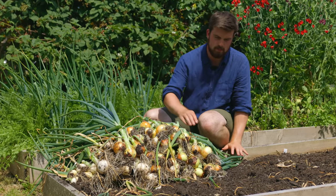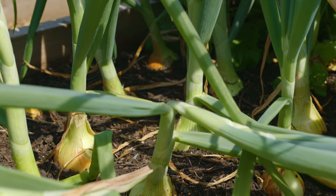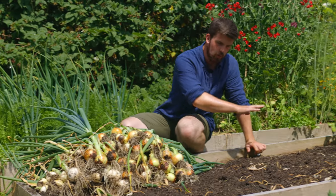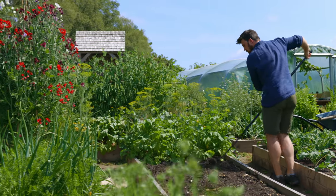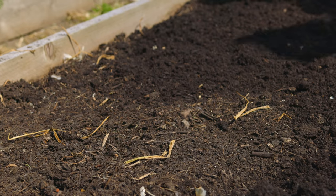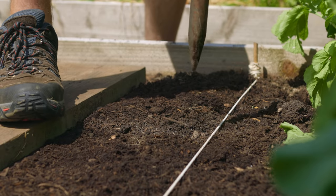Here you can see the harvest from this bed — really nice shiny looking onions that are going to be so nice to enjoy over autumn, winter, and hopefully into spring. This bed is now all clear. I'm just going to give it a very light rake, and then a very light top dressing of maybe just one to two centimeters of compost to add a little bit extra, and then I'll start the process of transplanting leeks.